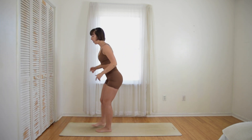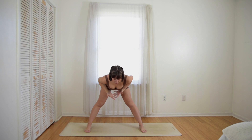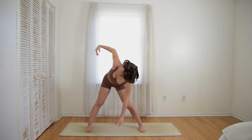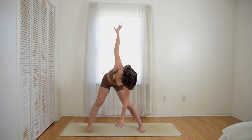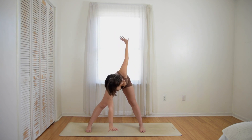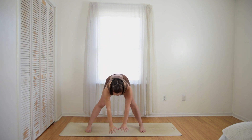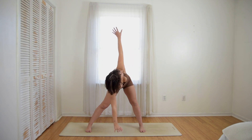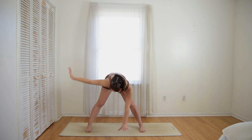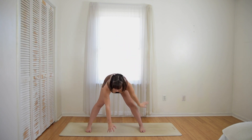Straighten your left knee, pivot so all ten toes face forward, and hinge forward. Use your core to stabilize your spine here. Imagine that you're pressing on a shelf below you, just as we did before. Draw a line from the earth to the sun, and back on down. Draw that line up and down again a couple more times. Feeling that connection, that energy line between the earth and the clouds, feeding you with its magic.